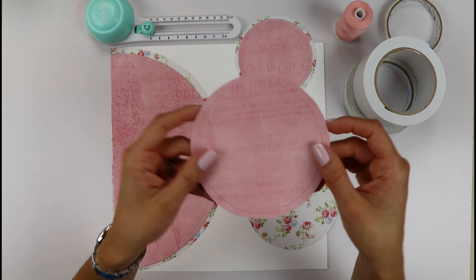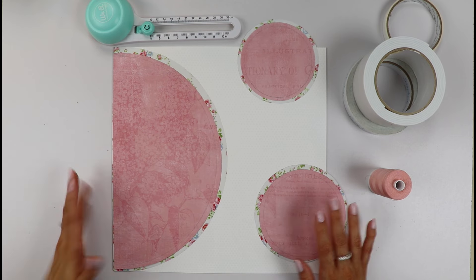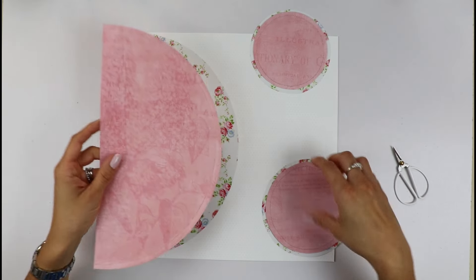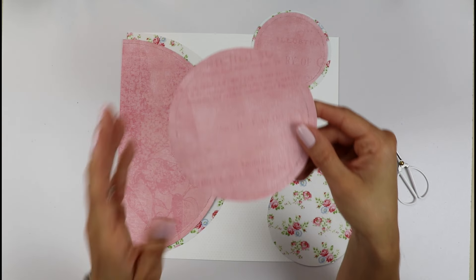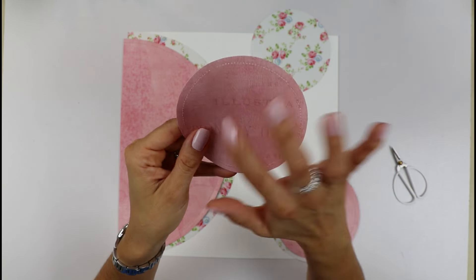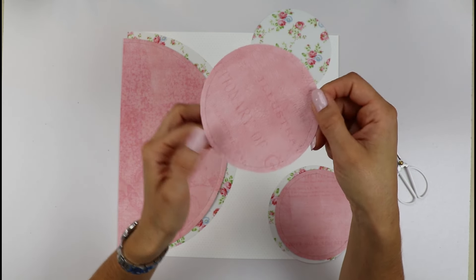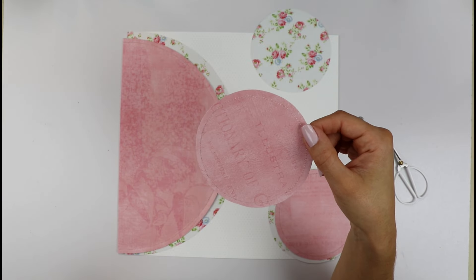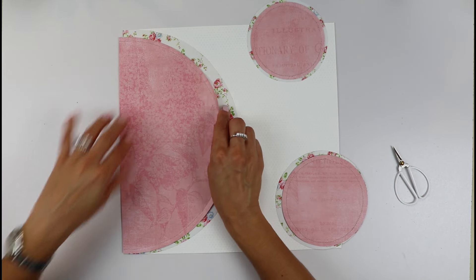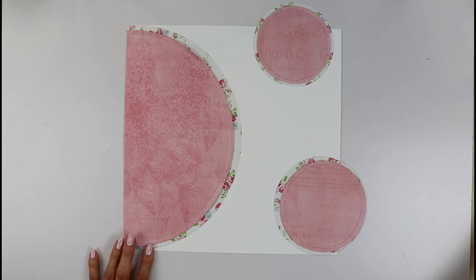I've added a pencil line as a reference to stitch with my sewing machine because I want to add some machine stitching to the circles. Magically, I've added all my stitching. I always get a little scared when I need to stitch circles, but I did a good job — it wasn't that bad. My tip: go very slow and steady, keep turning your circle, and draw a little guide line to follow. We now have our three stitched circles ready.